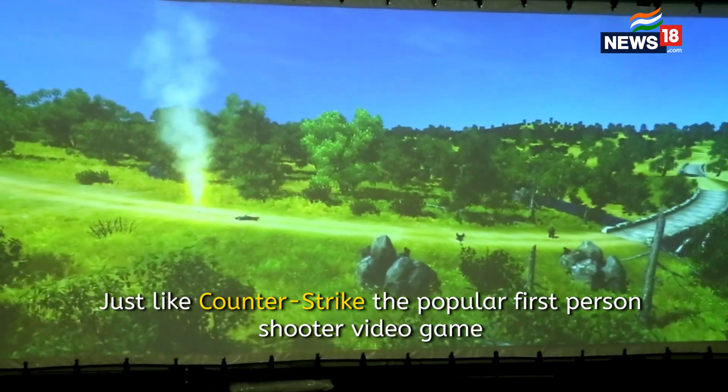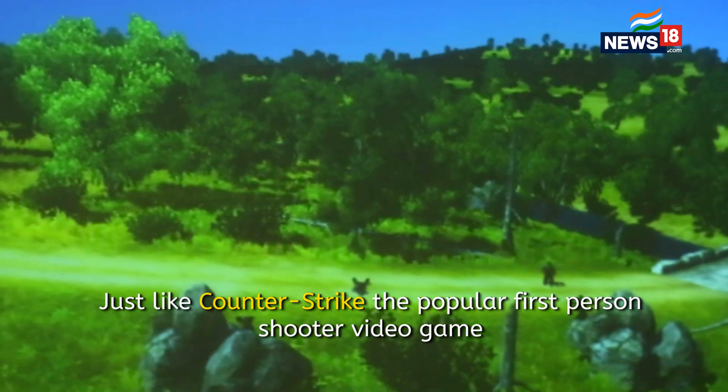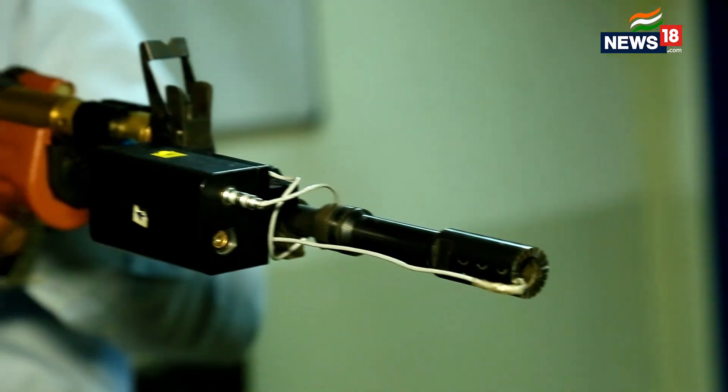Having done his training here, he can readily go into a battlefield. This not only gives him the confidence to fire at the enemy, but he can shoot straight and he can react as per the requirement of the situation.